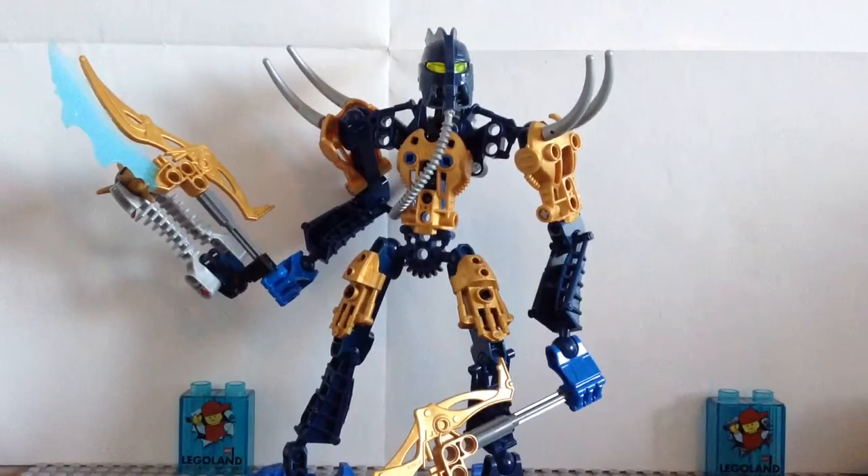Hello everybody, Mr. Olegalover55 here, and welcome back to another Bionicle Classic Review. Today we'll be taking a look at Teryx, another 2009 set.